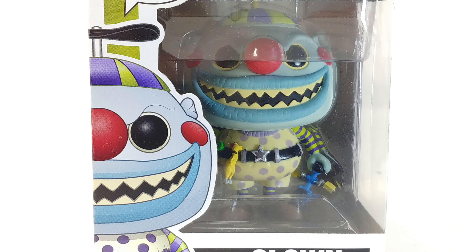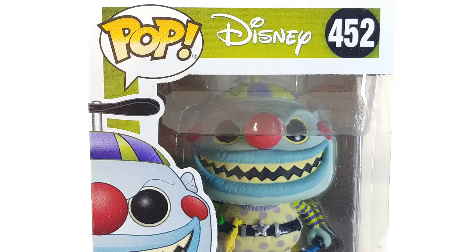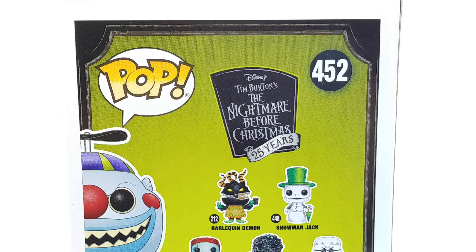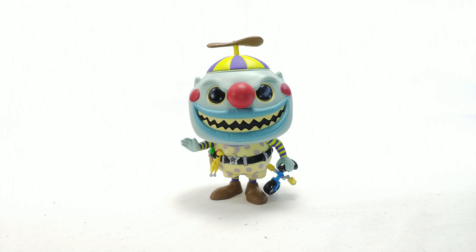Hello and welcome to a not-so-awesome review. Today we're looking at the Nightmare Before Christmas Clown Funko Pop number 452. It doesn't say Disney on the box, but anyway — this is the Clown with the Tear Away Face, but his face does not actually tear away. You can see where it would detach if it did, and that would have been such an awesome feature.